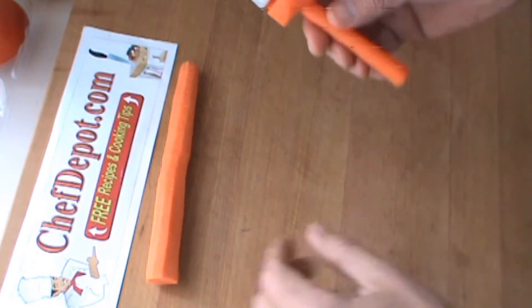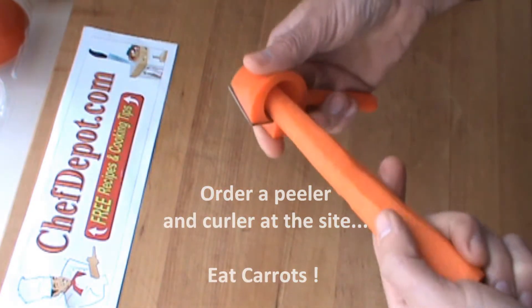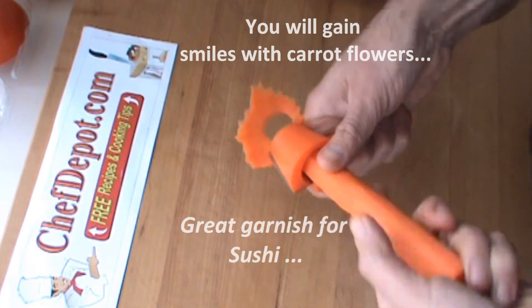The carrot curler — perhaps the fastest sushi and salad garnish you can buy. So simple, so quick, so easy, anybody can do it.